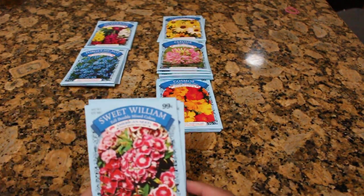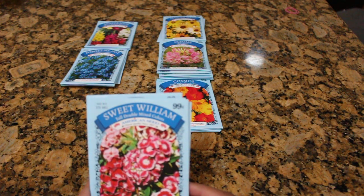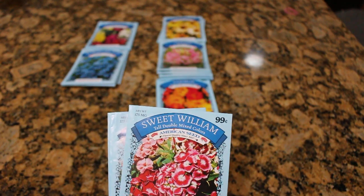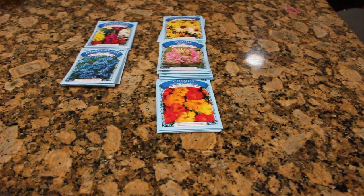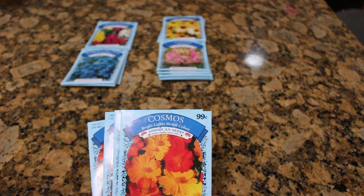Sweet Williams. So this is a biennial — this is a good example of a plant that a lot of people say will come on in the second year. However, in my experience, I have grown this. I put the seed down in fall, in October, and I had a pretty good show the following year, which was 2018. So they didn't put on as good of a show as I believe they're going to be putting on this year, but they did produce some flowers. Do I think that it's a true biennial? That's questionable, but that's just my experience.